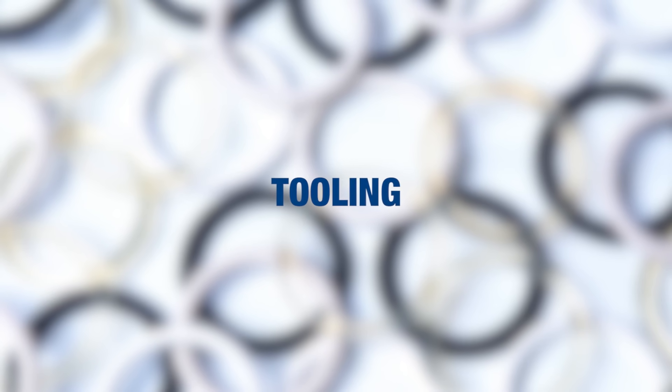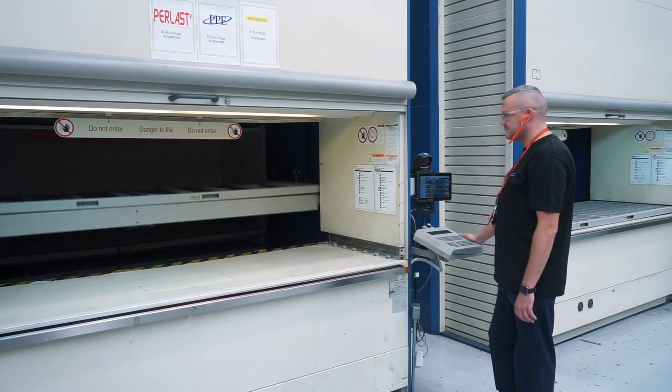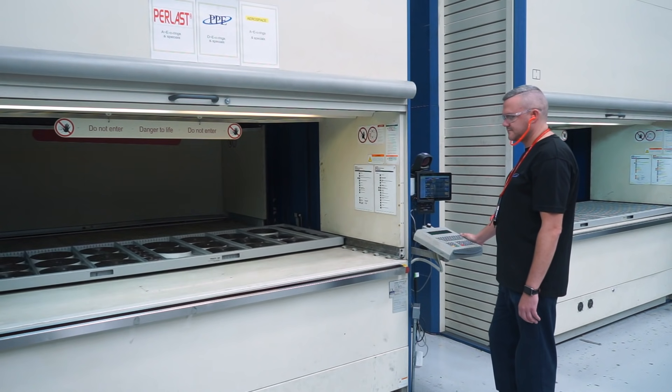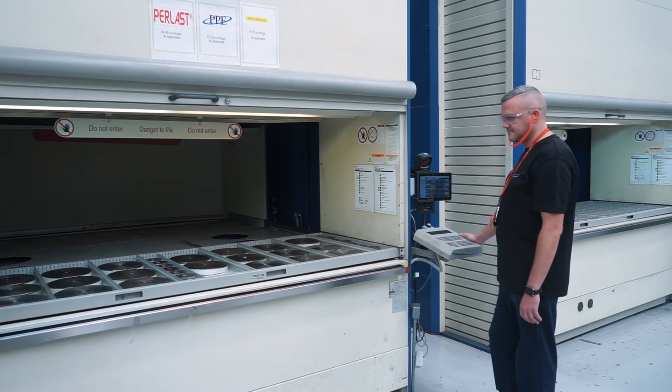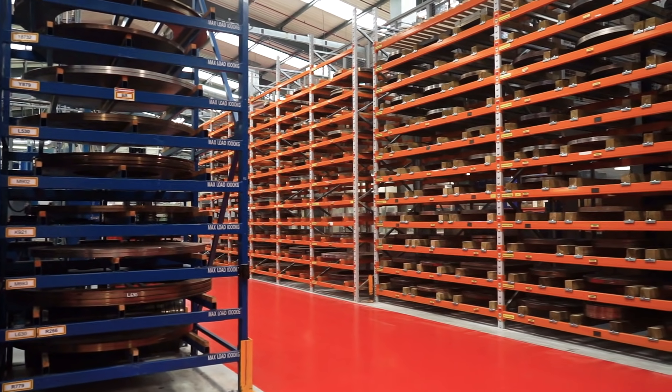The first step in manufacturing an O-ring is selecting the correct mould tool. PPE holds thousands of tools for moulding standard-sized O-rings. The smaller sizes are stored in a computerised system, and larger tools stored in racking, all ready to use at a moment's notice.